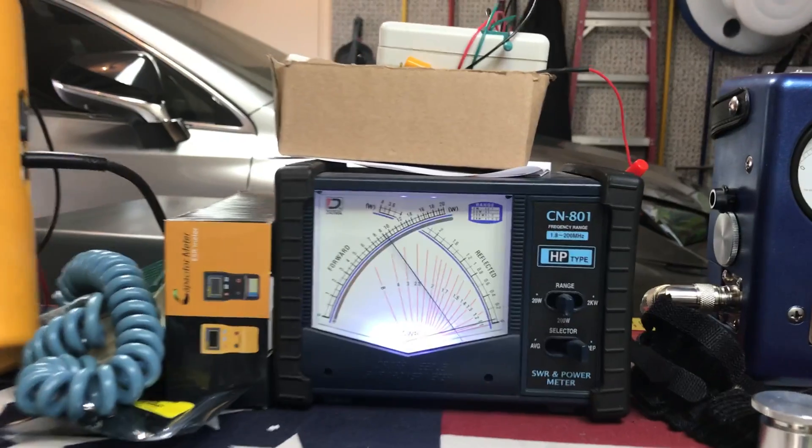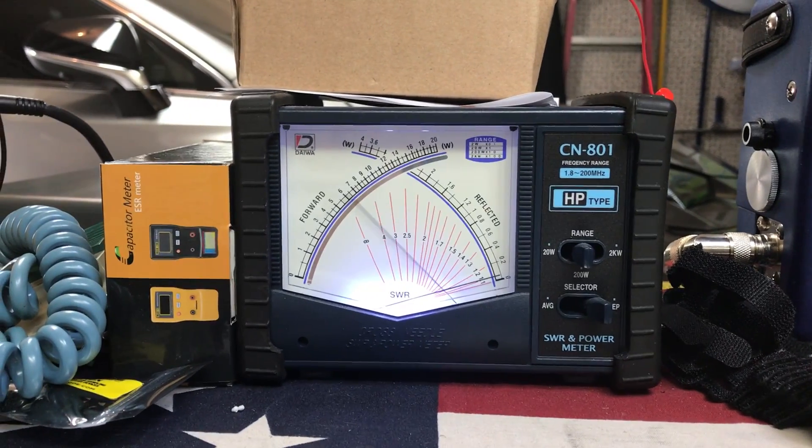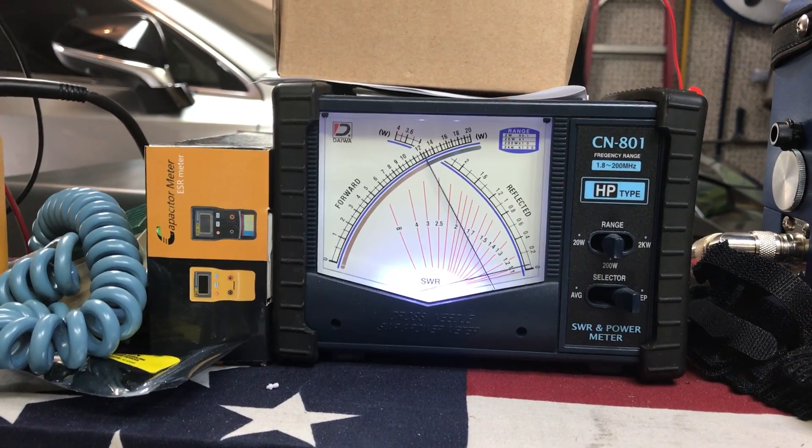The reason I'm showing you on this meter is I don't have a PEP kit on my bird — it's not working. So you can see it swings. Good radio.